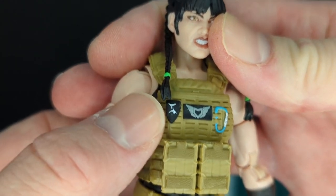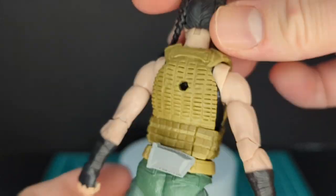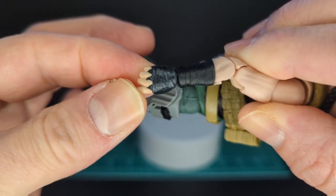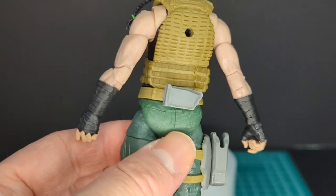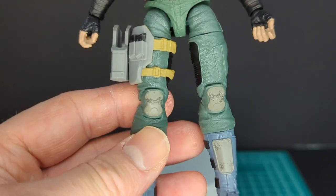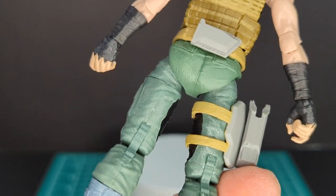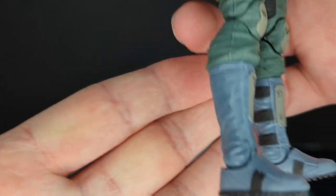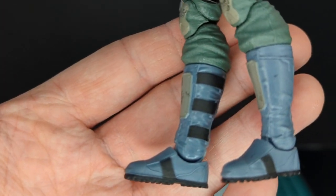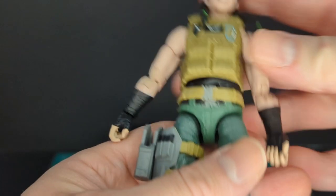There's a logo on the vest and a little clip. She has a black undershirt, and looking at her arms she has these black forearm wraps that go around her hands. You've got a knife sheath on the back on her belt. She's got cool green pants, knee pads, and an awesome holster done in gray plastic with yellow straps that go around the leg. You've got gray boots with shin guards, paint applications on the inside of the boots, black paint applications, and black soles.